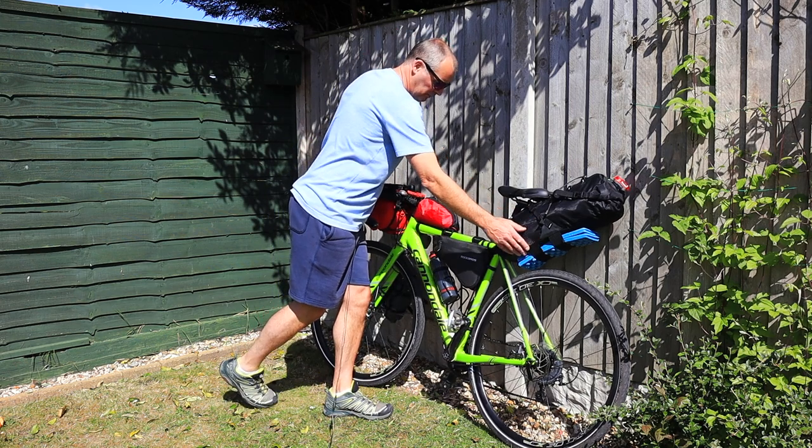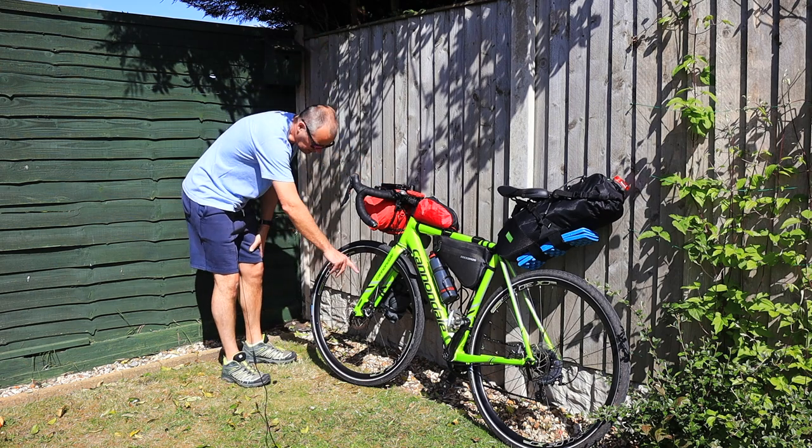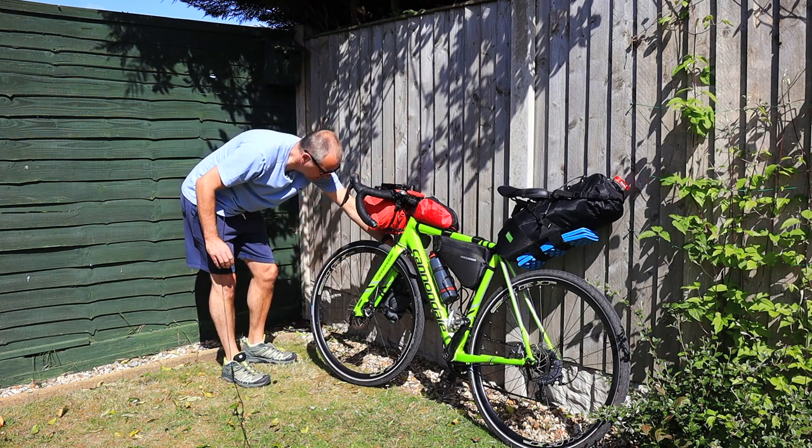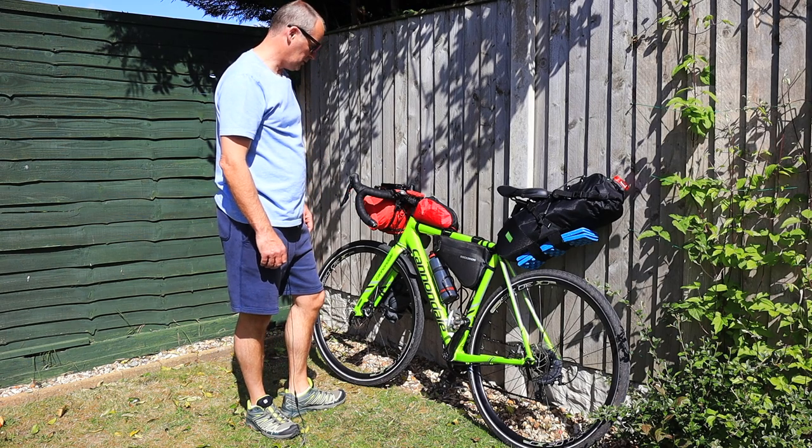Obviously the rear saddle bag, I've got a frame bag, and I've got a handlebar bag. I've got a Blackburn rack - I'll show you that later. That's got my sleeping bag attached to it.